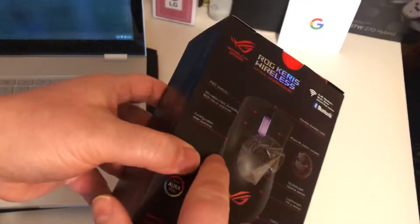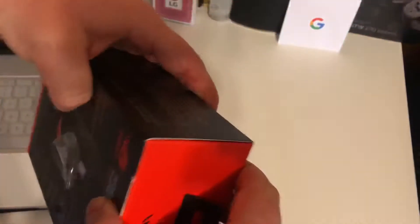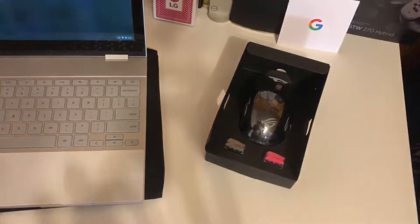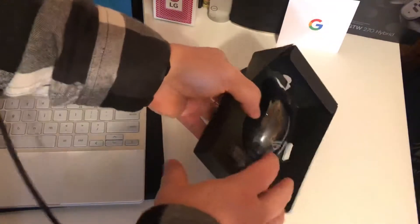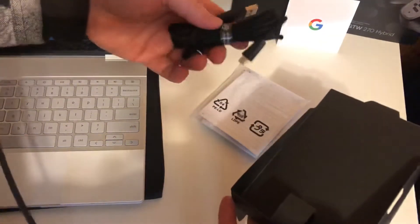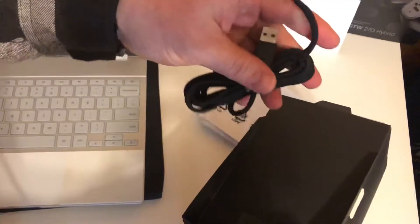It's got buttons — good side buttons — some cool things to take a look at. Setting the box aside, we've got a cable in here, and it is a USB-C cable, so we can run it connected. That's kind of nice.